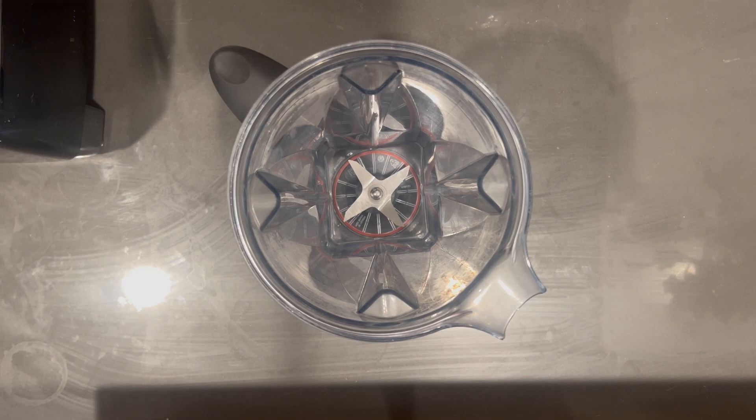Welcome back to Optimized Health, where we're making easy, healthy, and delicious meals. Today we're excited to bring you a simple homemade nut milk recipe. You can use virtually any nut.